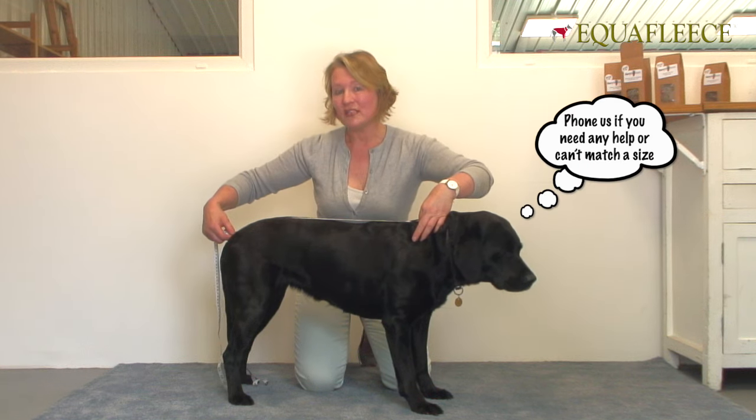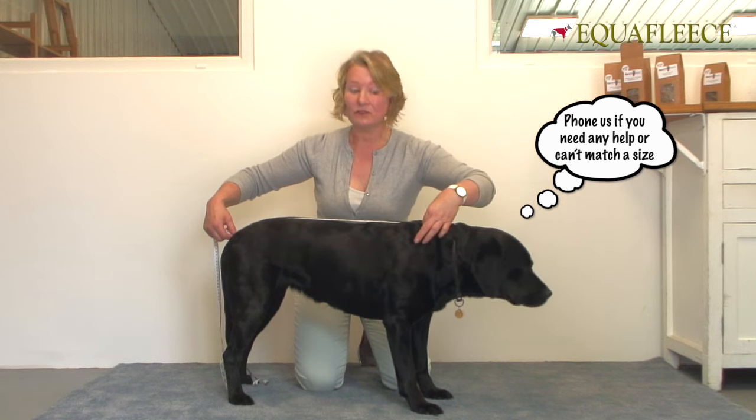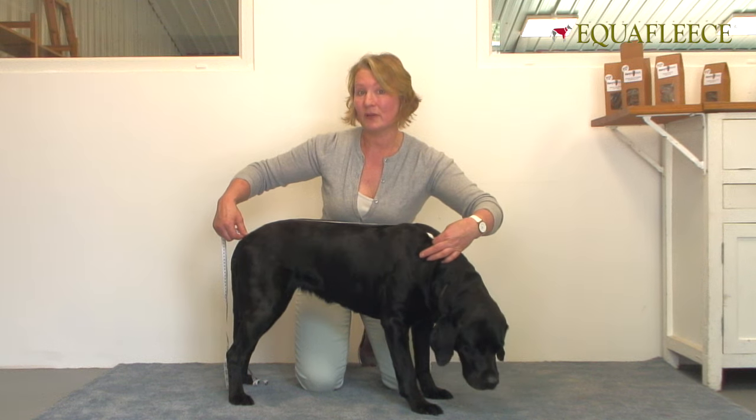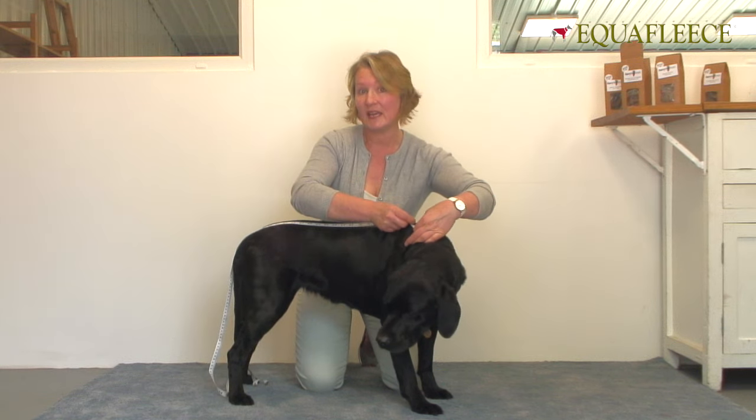Now if I was putting all those measurements into the sizing calculator, I know that would turn out a 28 inch for a suit, a jumper, a tankie, a polo neck coat and the dog coat. So 28, or 28 Labrador.